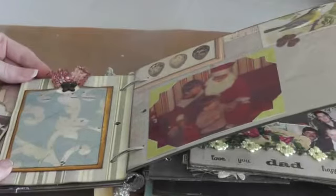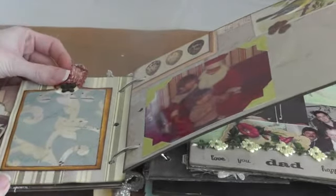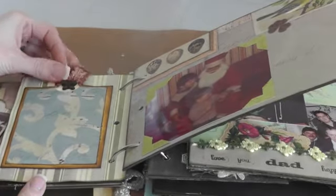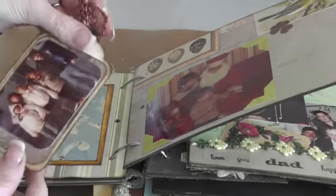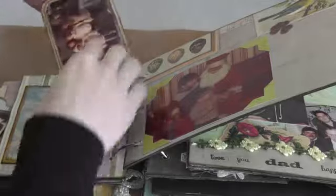I used a coin envelope and just put some designer paper on it. Everything is distressed with Walnut Stain from Tim Holtz. And inside is just another tag, and it says 'treasured memories,' with just a butterfly on top.